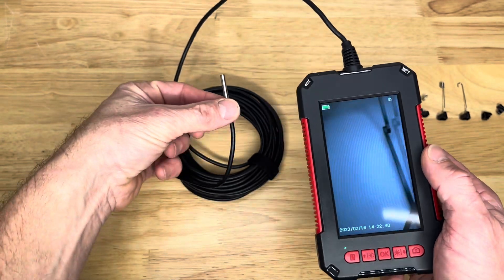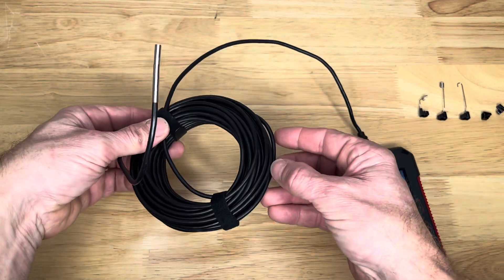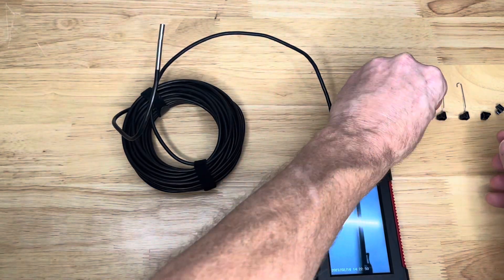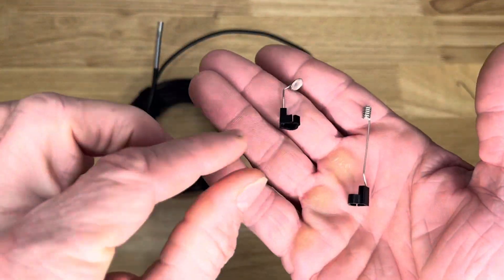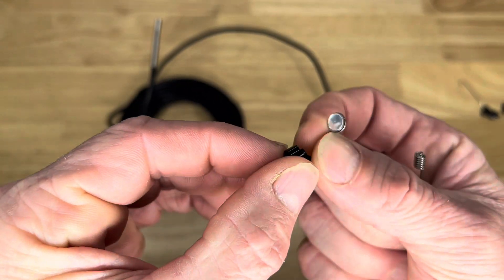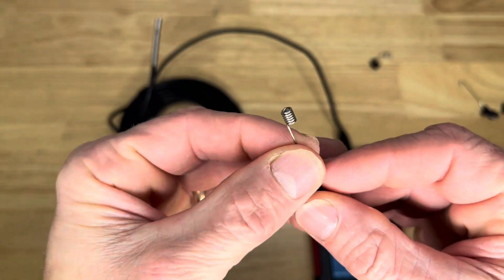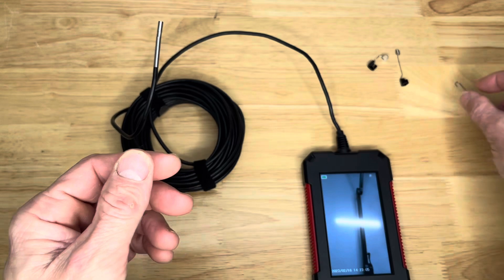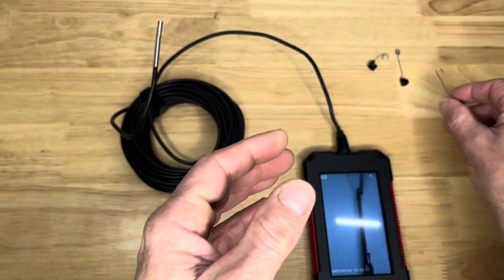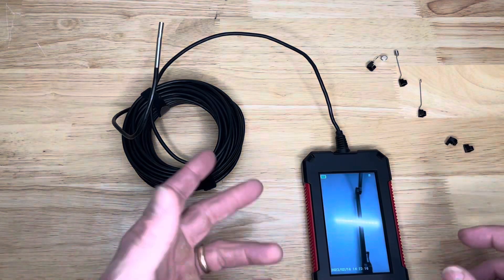We're going to use this thing in a couple of different applications, but first I wanted to show something. It's got a whole long length of scope here. It's got some different fittings — two different fittings — these just go right on the end of it. There's a mirror, each one clips on there, and a little spring-like thing that can pull back on items if you need it to. Same thing here — like if you're going for some kind of retrieval, this is a great one to have. It comes with two extra clips.